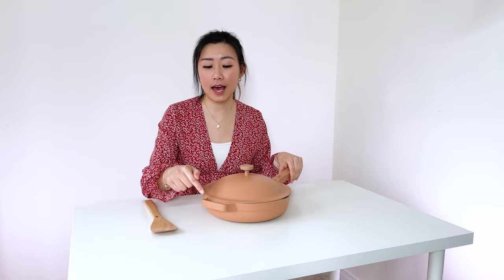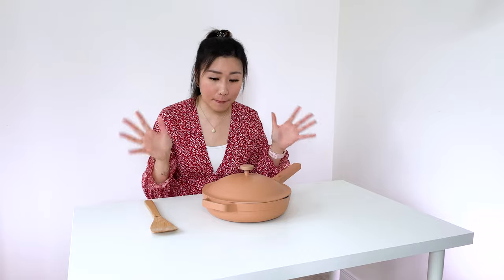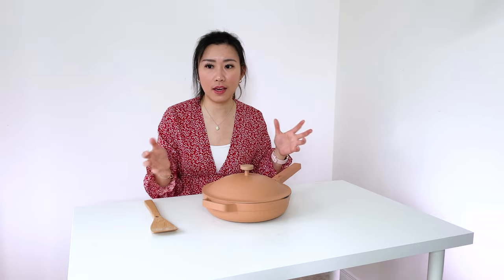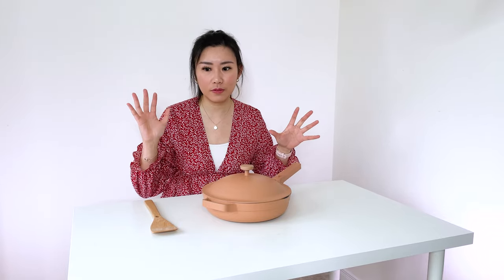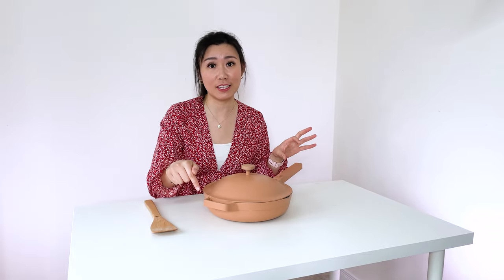It's neat that they have a handle here so you can hang your pots and pans with it. But I feel like when I'm cooking and I'm in the zone, I just instinctively want to put my hand there — and don't put your hand there because you're going to burn your skin off.